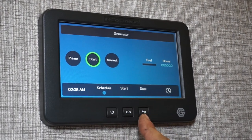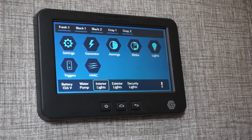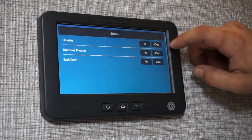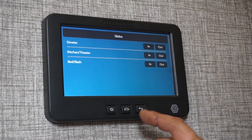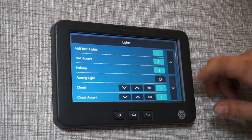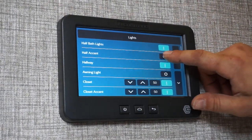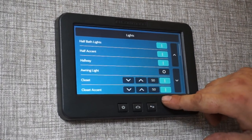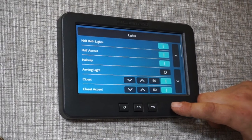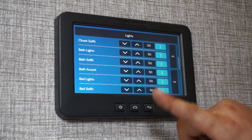Press the home or back key to get back to the main screen. Awnings won't pertain to you because you have the wind sensors. For slide outs, each one is labeled — press and hold whichever direction you want them to go. Go to 'lights' — all the light groups are labeled. Your half bath ceiling lights, half bath accent, and hallway are just on/off. Everything from the closet down has a brightness control so you can brighten or dim your lights to what you want.